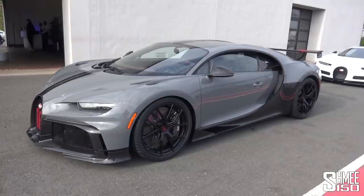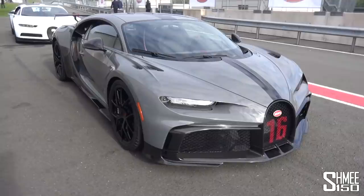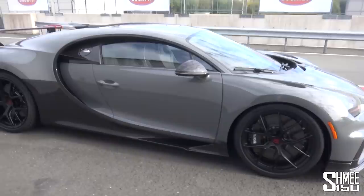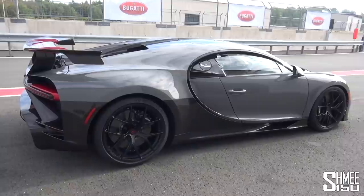Let's start with the walk around to go through some of the details before we head out in a Chiron Purs Sport for a drive on the road, before coming back here to Bilsterberg to experience it in more anger on the track. The Purs Sport is limited to 60 units. We saw it earlier this year unveiled in place of the Geneva Motor Show at Molsheim, the home of Bugatti in France, but here we are in Germany today for the track, exactly as this car was intended.